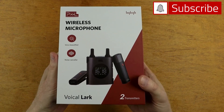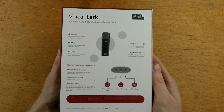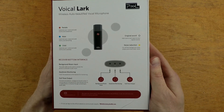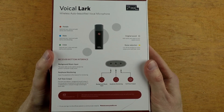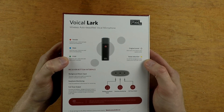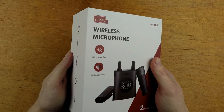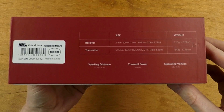Alright, to kick things off, Pixel reached out and asked if I'd take a look at these microphones and I said absolutely — I'll give them a fair and honest review. The Voico Lark is a wireless audio system. It contains two microphones as well as a base. These microphones have a ton of options. You can color your voice if you want. They have different settings for a female voice, a male voice, a child voice, the original sound if you don't want any coloring, and they also have a noise reduction setting. They also have real-time monitoring, which is a huge plus. The wireless capabilities say they work up to about 100 feet. Inside the package is a pretty nice case.